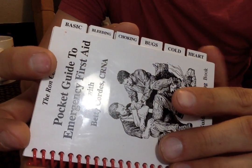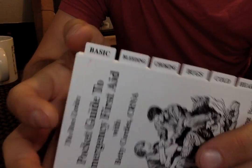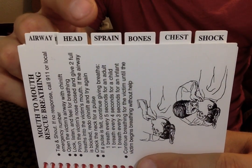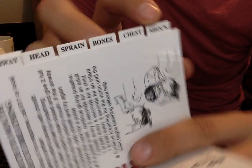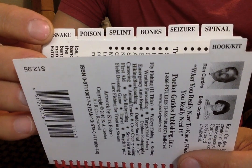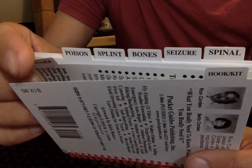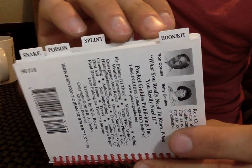It also has airway, head, sprains, bones, chest, shock, and then on the reverse side there's also seizures, splints, poisons, and specifically snakes. Each one of these is like a tab, like a folder. It's also got this really cool one called the hook kit — how to safely remove hooks out of your skin.